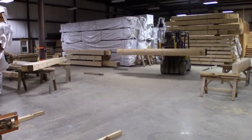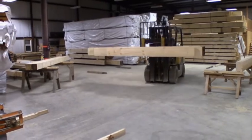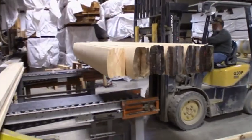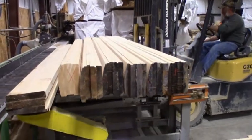After the pre-marking process has been completed, the logs are then transferred via forklift and placed on the cut line conveyor. They are now ready for the next step in our manufacturing process, which is the pre-cutting phase.